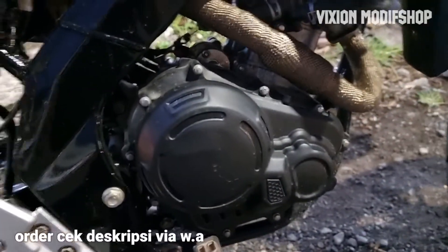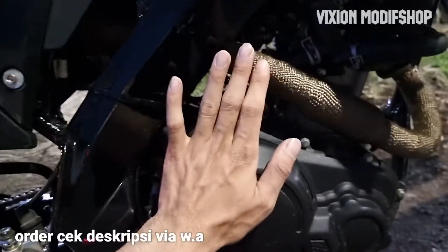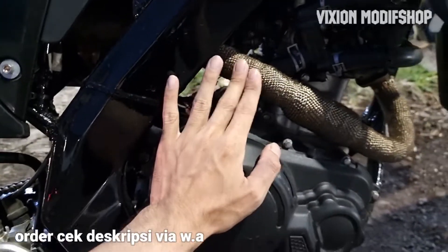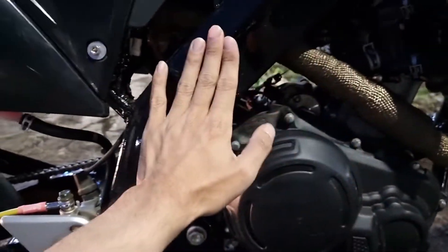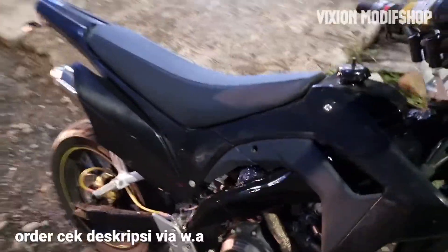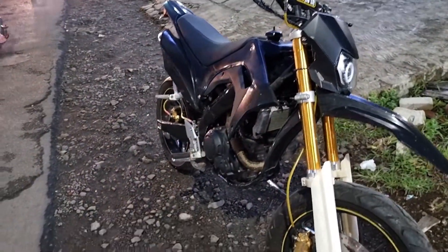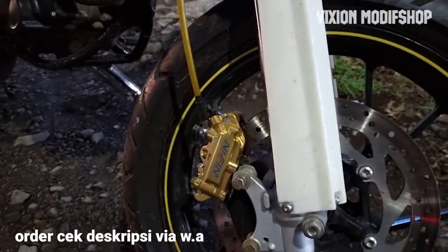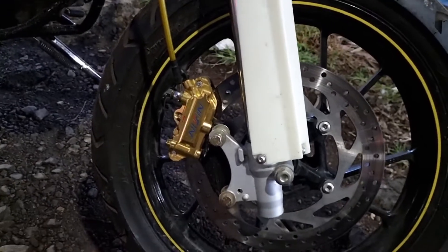Untuk swing arm-nya ini dapat bekas ya, harga sekitar Rp 500.000-an. Ini bagian covernya, ini punyanya WR155 ini, saya pasang. Ada bawahnya cuma belum saya pasang ya, ini kasih cover pelindung knalpot biar nggak panas. Untuk bodinya sendiri ini basicnya CRF ya, bodinya CRF 150 untuk bagian depan, pakai monoblock jadi terlihat lebih sporty.